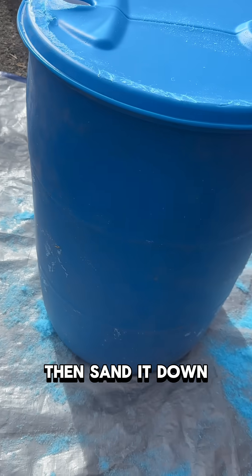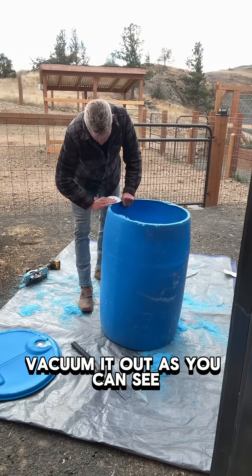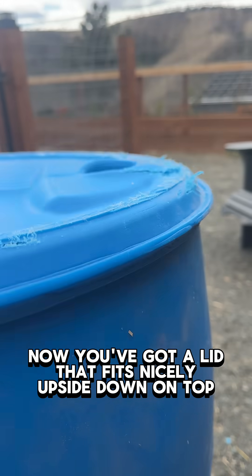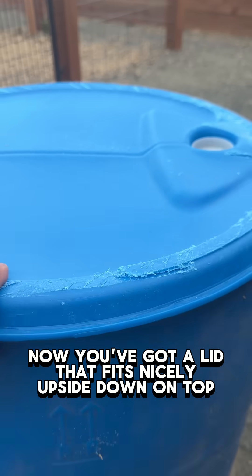Then sand it down. Vacuum it out. As you can see, now you've got a lid that fits nicely upside down on top.